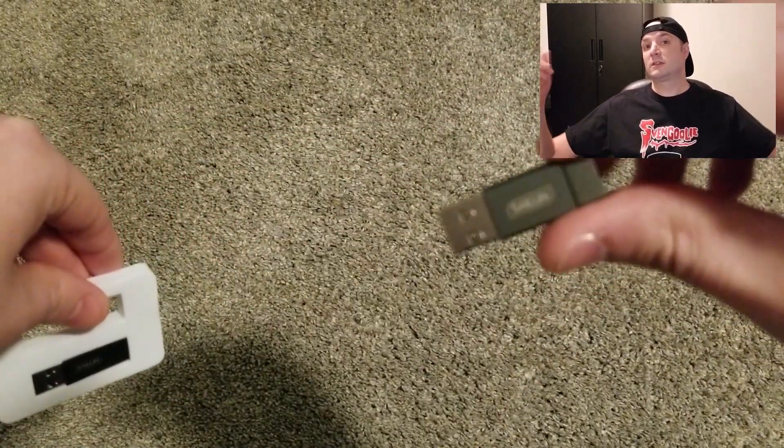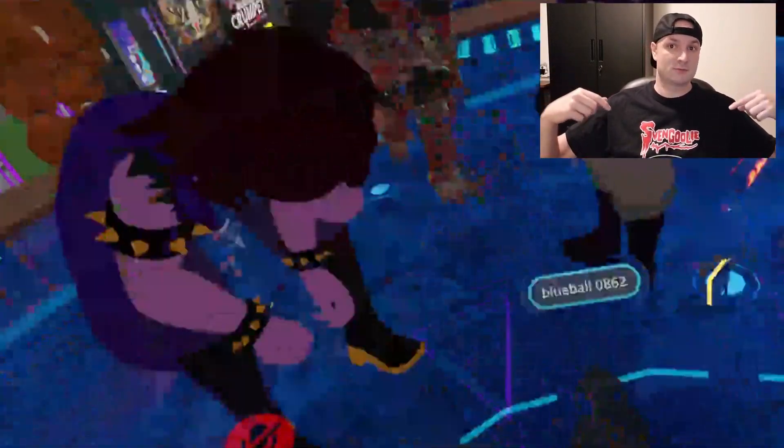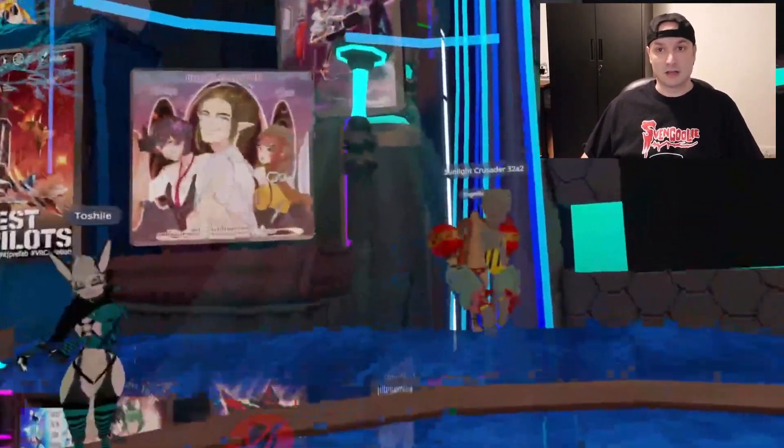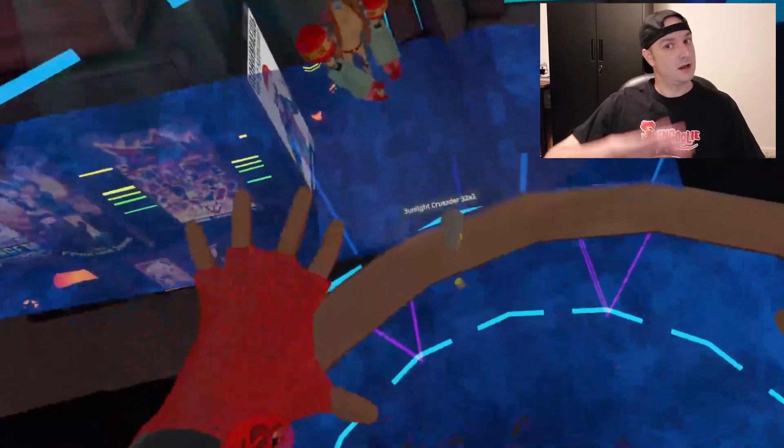I'll go ahead and leave a link in the description below to the adapter that I use. And if you find something even better than what I use, please post it — I'd like to hear it. Until next time, have a great one.